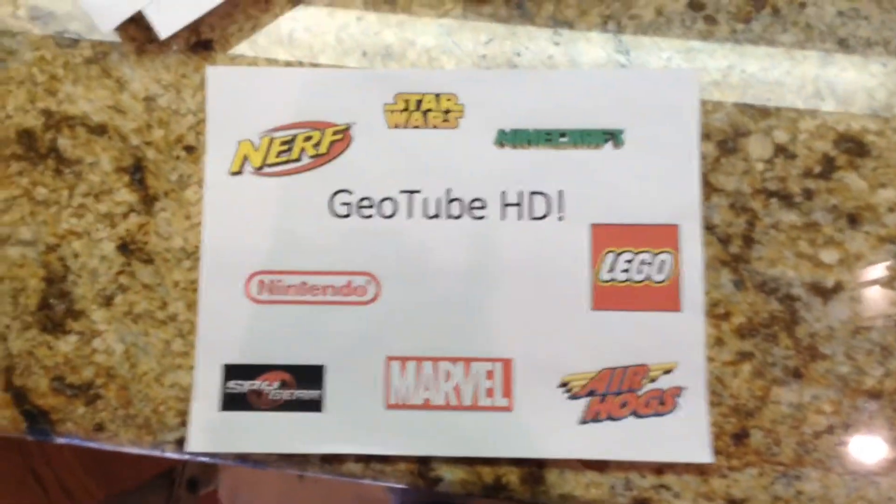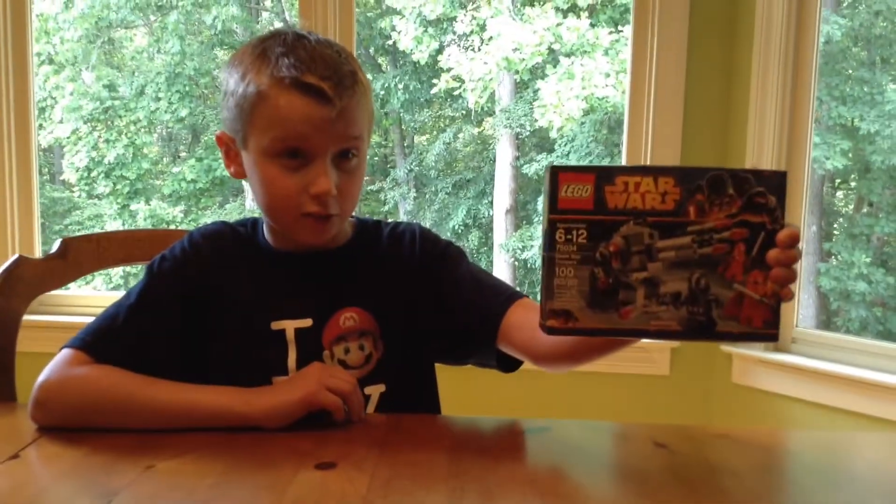Oh yeah! Hello friends, this is George from GeotubeHD, and I'm so excited to make lots of videos this summer because it's summertime, my favorite season. It's going to be a Lego video called Lego Star Wars Death Star Troopers!